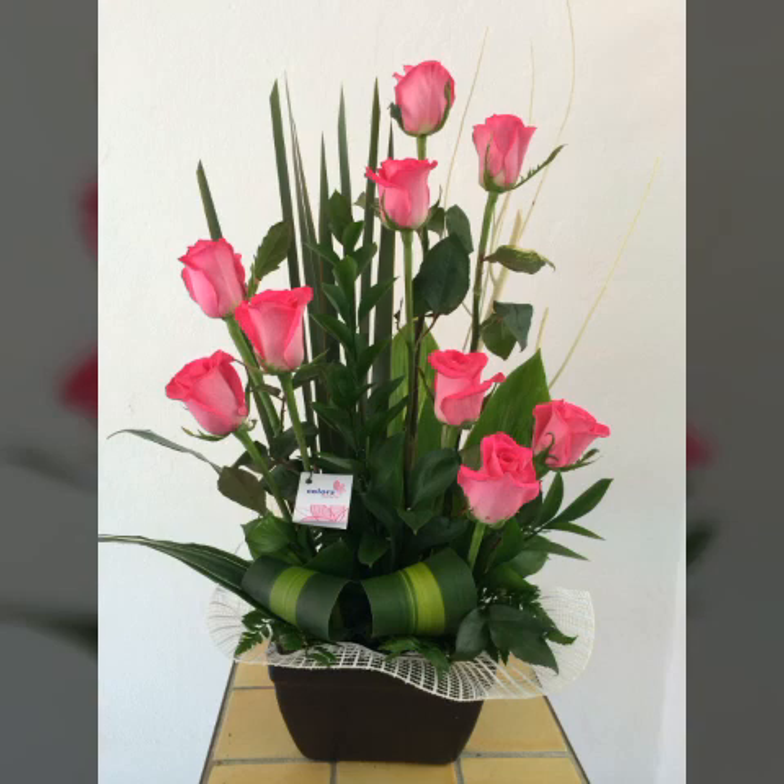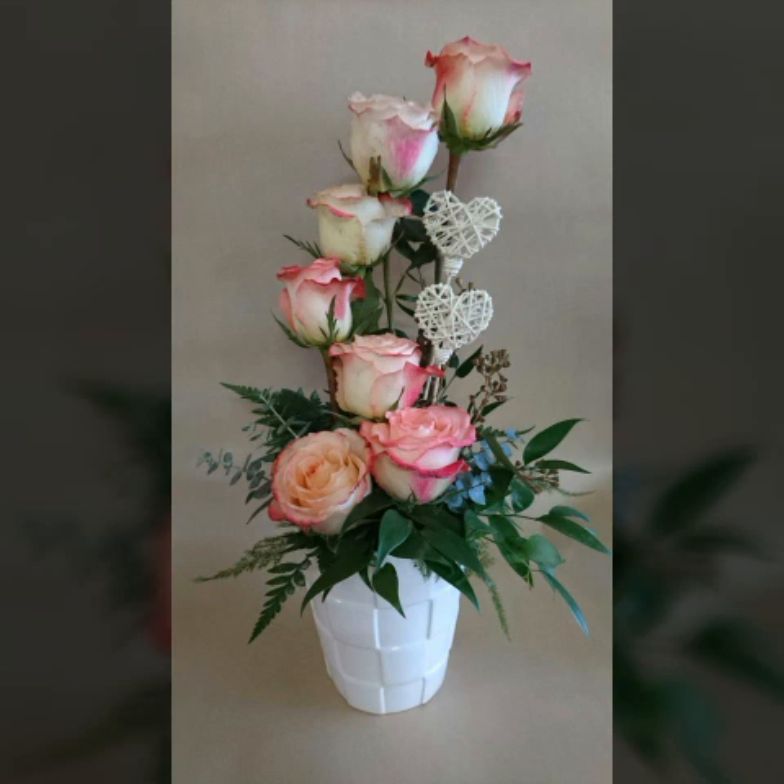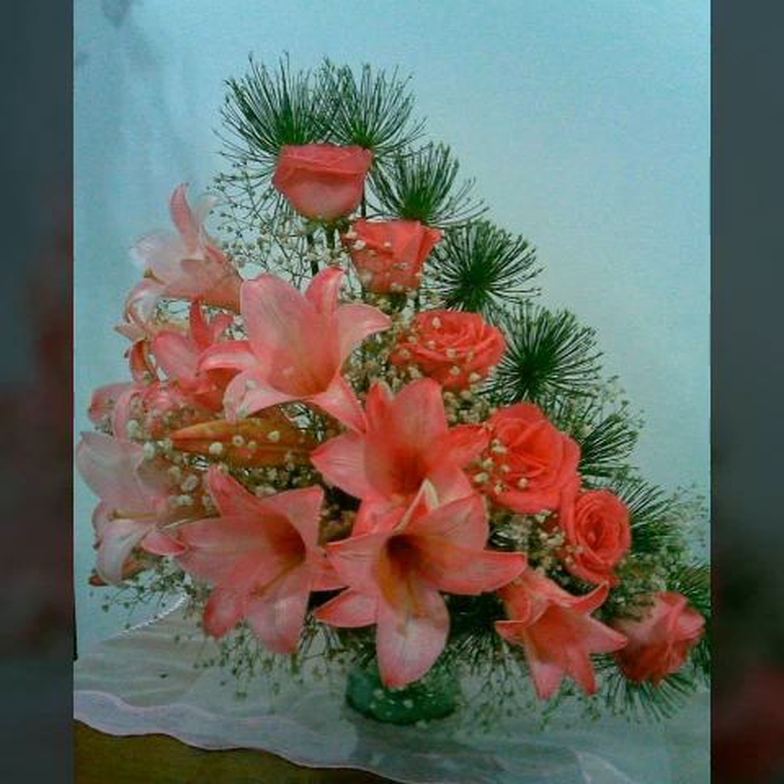Our channel provides very beautiful and adorable flower arrangements. There are many types of flower arrangements: fresh flower arrangement, artificial flower arrangement, dry flower arrangement, paper flower arrangement, and unique flower arrangement.